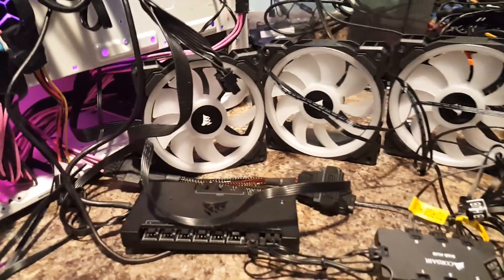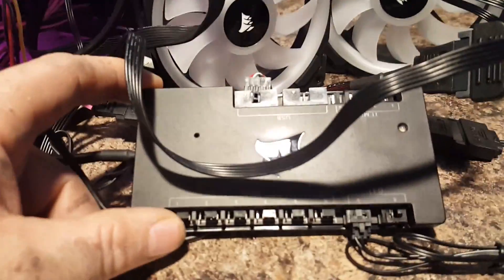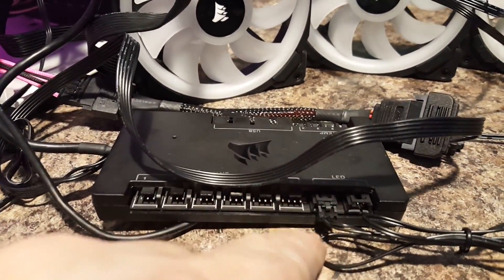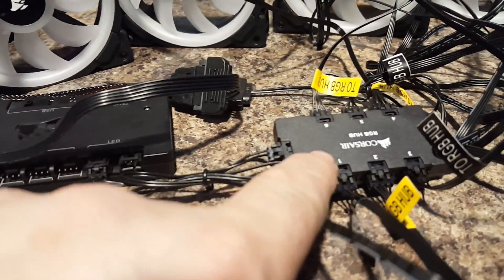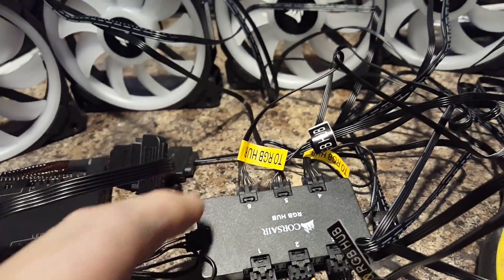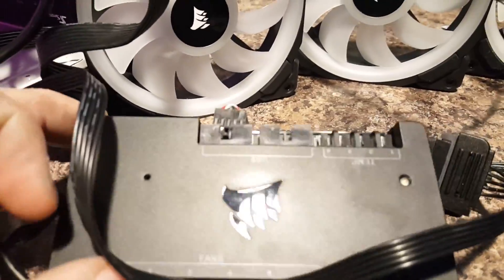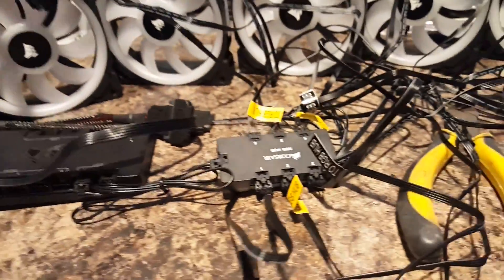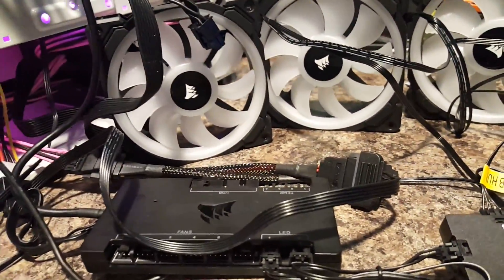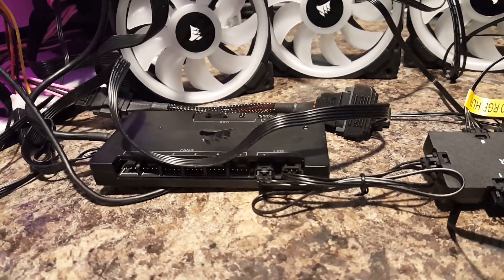Moving right along, I have the commander hooked up right now. And as you can see, in our lighting channel 1 LED, we have that going into the Corsair RGB hub for the fans. And in our USB port, I got the ASUS cooler, because that takes a USB too. And that's what's nice about this commander — it's got two extra USB ports, so that if you need to add something else to it, you absolutely can.